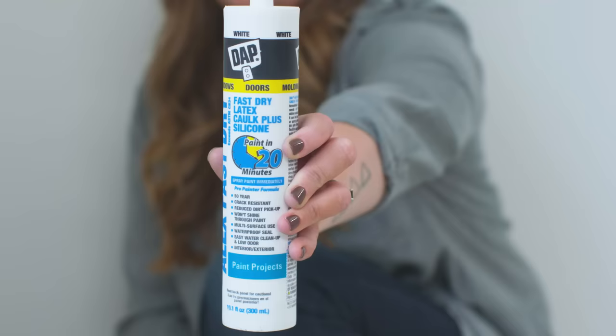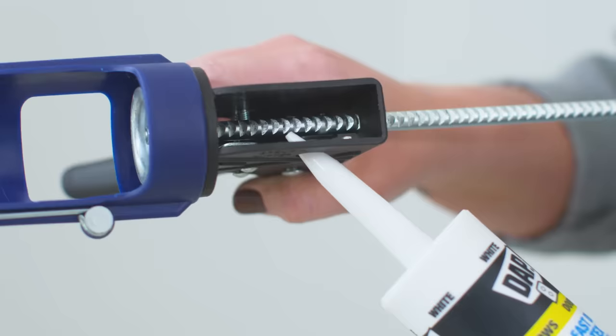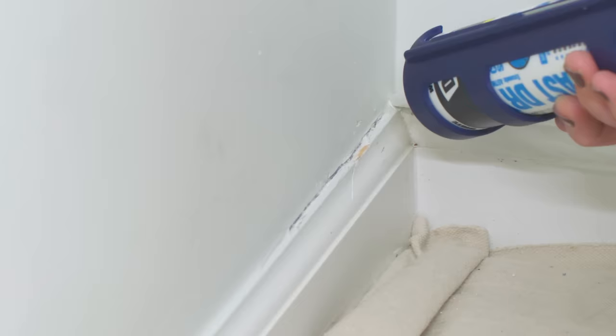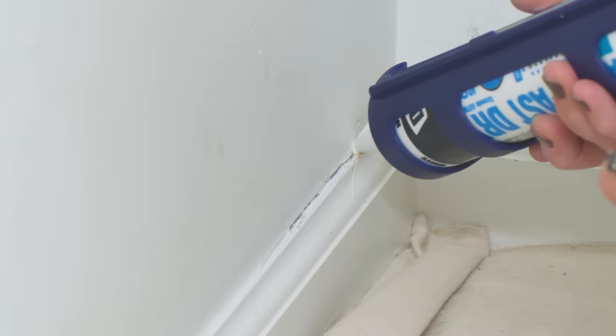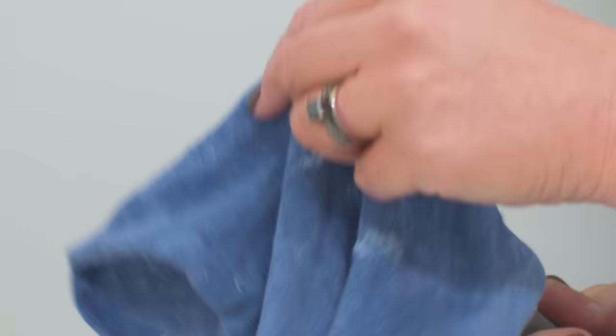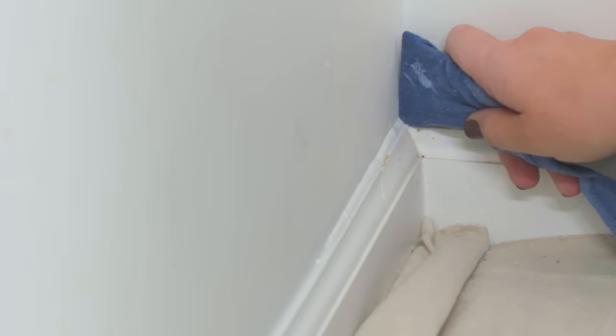While our joint compound is drying, we're going to deal with any areas that need to be re-caulked. Usually caulking needs to be touched up where the baseboard meets the wall or around window trim. I need to open my tube of caulk — I'm putting the tip into the spout cutter at about a 45-degree angle and squeezing the handle to cut it. We're using fast-dry paintable caulk. Once the bead is on, a lot of people run their finger along it, but that's not a great idea because your finger is round and you really want a 90-degree angle where the wall meets the baseboard. Instead, use the small square side of your 5-in-1 tool wrapped in a damp rag, and run it along the bead of caulk to create a clean, square 90-degree angle.